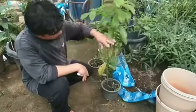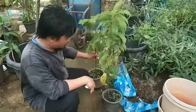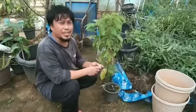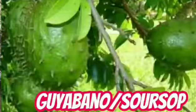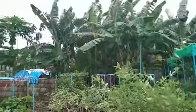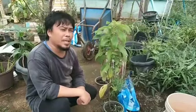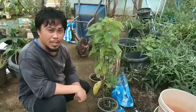It already looks like half this height and now it's growing bigger, so two of these avocado plants are here. At the same time we have Himalayan mulberries, native mulberries, guyabano, and bananas right there. We'll have more exciting moments in the garden here in our rented place in Thamai, Chantaburi. Thank you for watching and hope to see you all in the next episode!